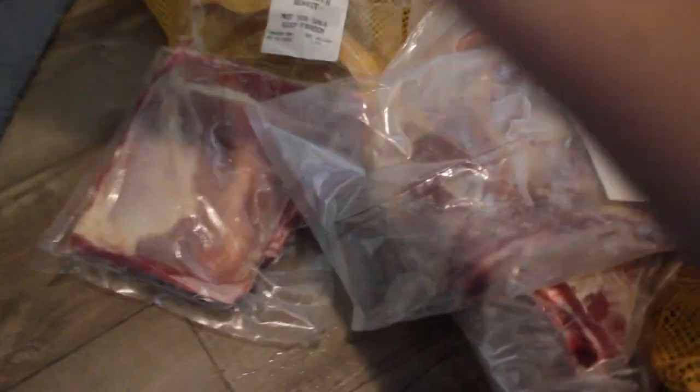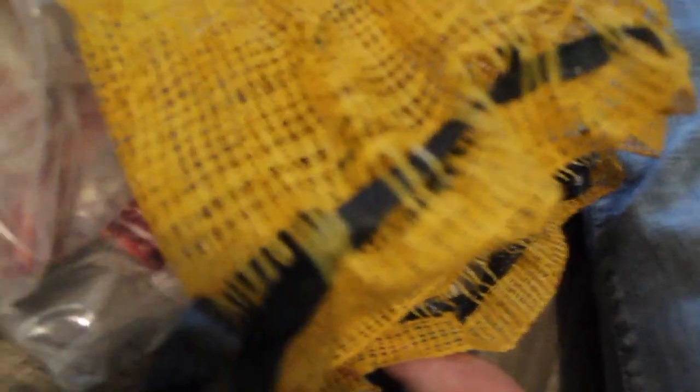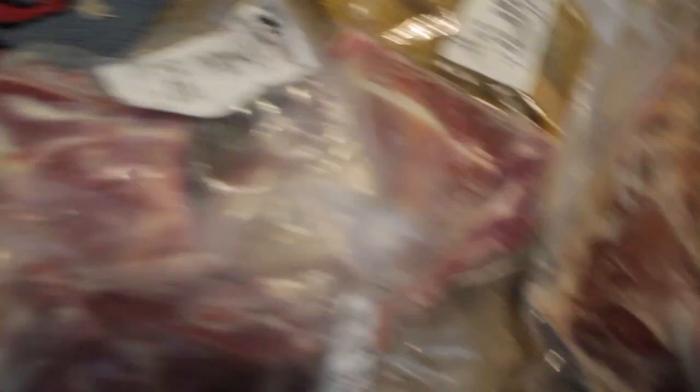So we got two packages of ribs, four packages of chops, one package of stew meat. Four legs of lamb — which is right here. Three shoulder roasts, looks like. And two shanks.